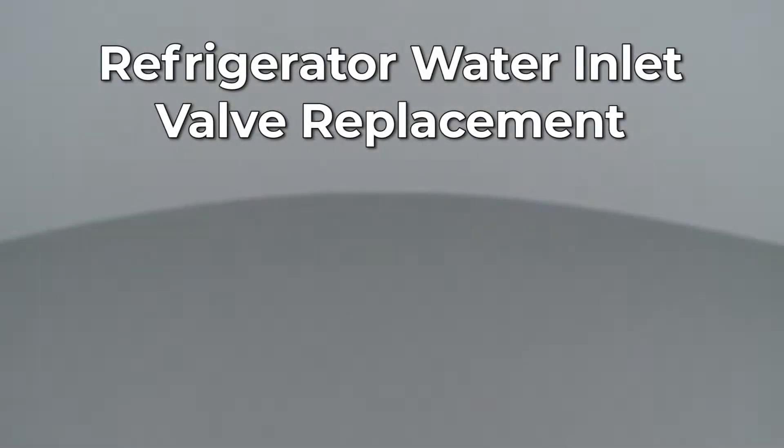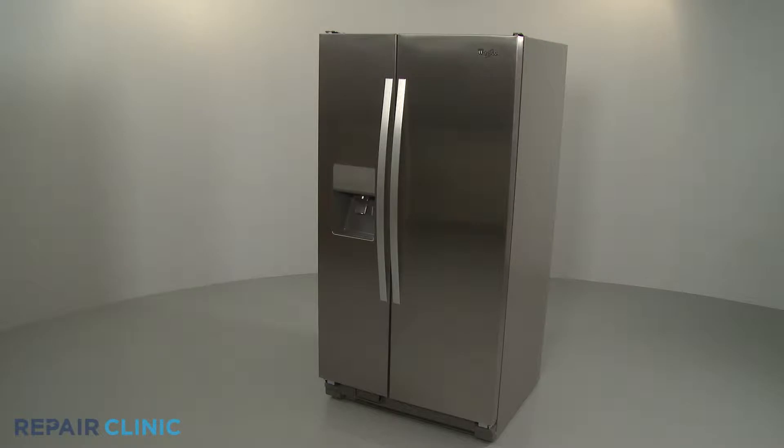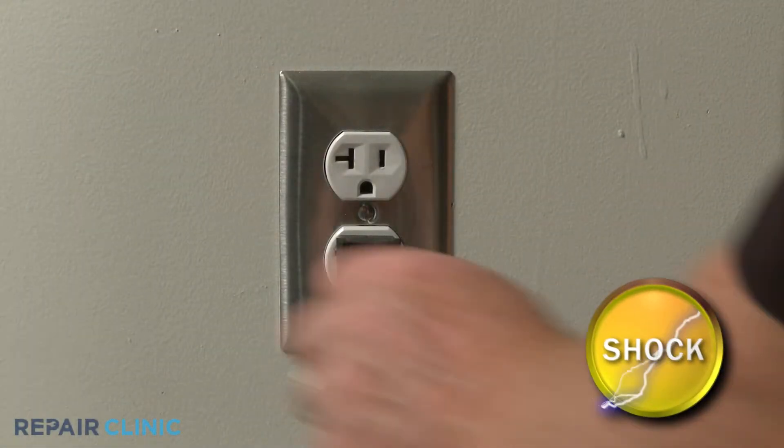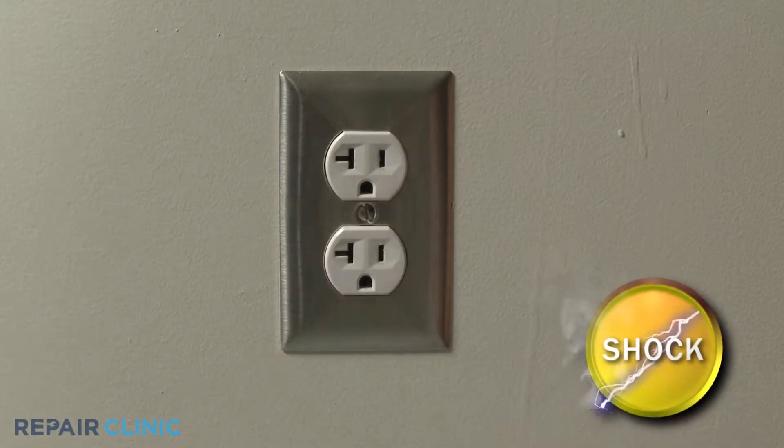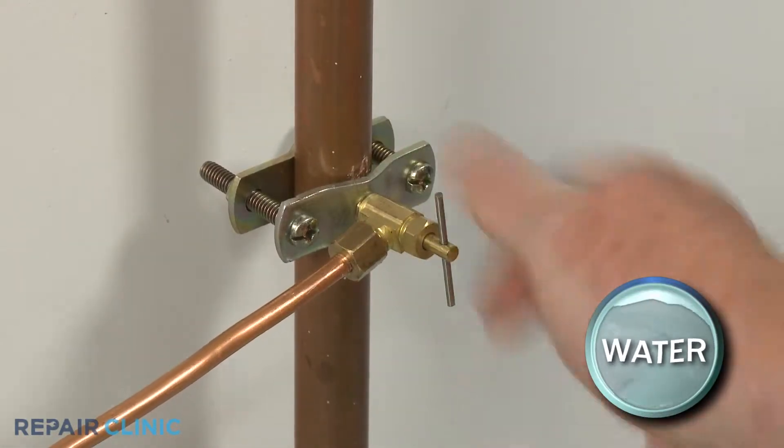Since Repair Clinic encourages you to perform this repair safely, a warning icon will appear when you should use caution. Before you replace the water inlet valve in your refrigerator, be sure to unplug the power cord. Shut off the water supply as well.